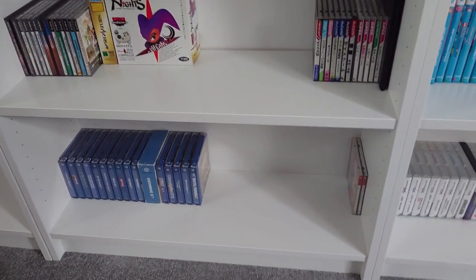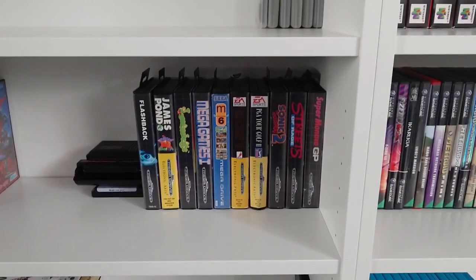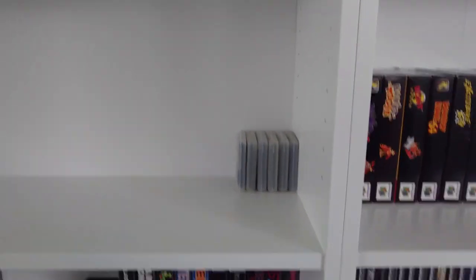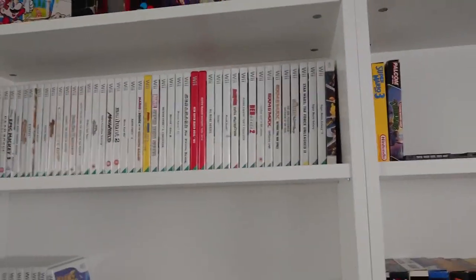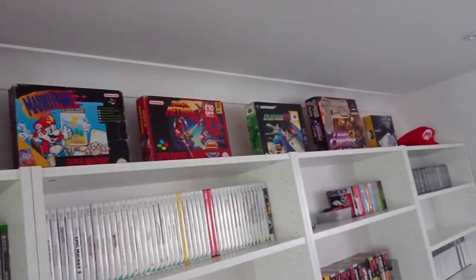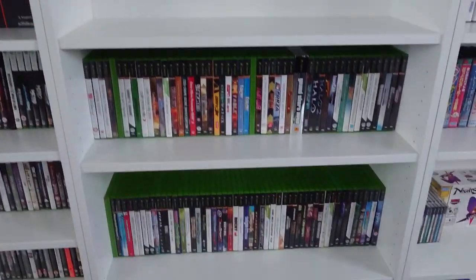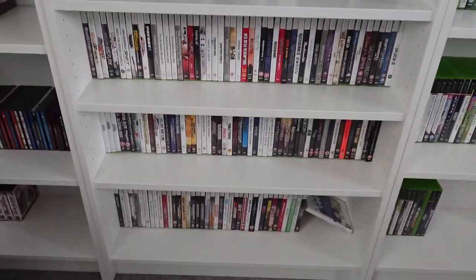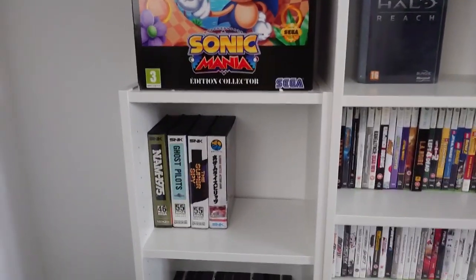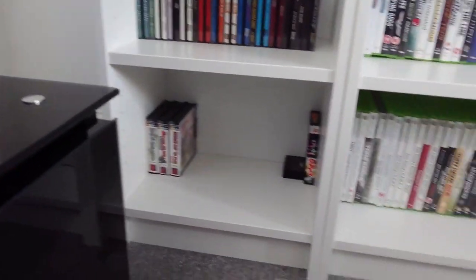We've got Dreamcast - PAL on the left and Japanese ones on the right. Up to Saturn and PC Engine. We've got Mega Drive - the PAL games, the Japanese games, a couple of Master System games, and a Game Genie. 3DS. Then onto Wii. Moving across we've got Xbox One - left space because that'll probably grow quicker than anything. Then original Xbox. Then a quite large Xbox 360 collection. Finally on this side: a couple of big boxes, Neo Geo, 3DO, Neo Geo handheld, and the WonderSwan games.